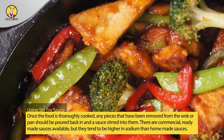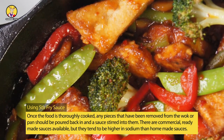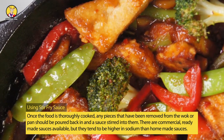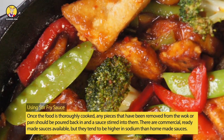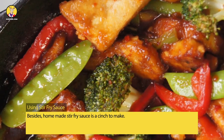Using Stir-Fry Sauce: Once the food is thoroughly cooked, any pieces that have been removed from the wok or pan should be poured back in and a sauce stirred into them. There are commercial, ready-made sauces available, but they tend to be higher in sodium than homemade sauces. Besides, homemade stir-fry sauce is a cinch to make.